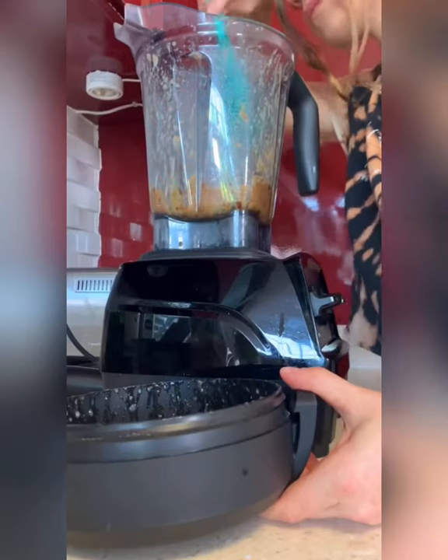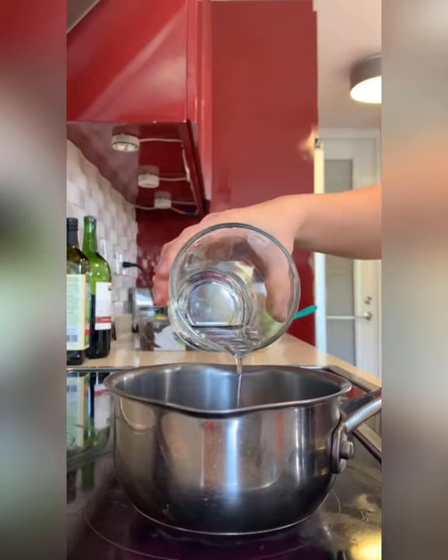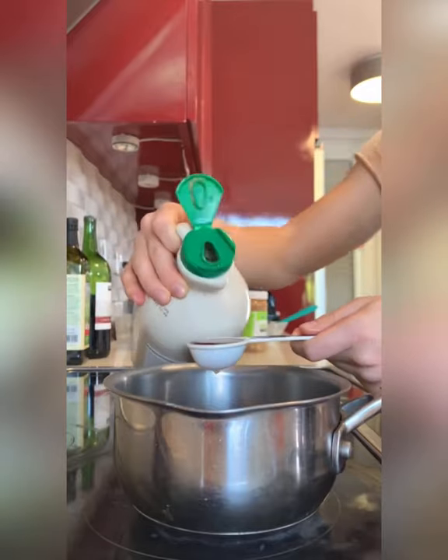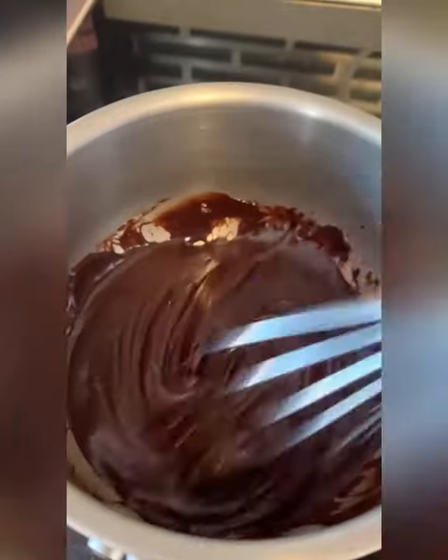Blend and scrape until you get a caramel-like consistency. For the chocolate sauce, use three tablespoons of coconut oil, a fourth cup of cacao powder, two tablespoons of maple syrup, and a half teaspoon of vanilla extract.